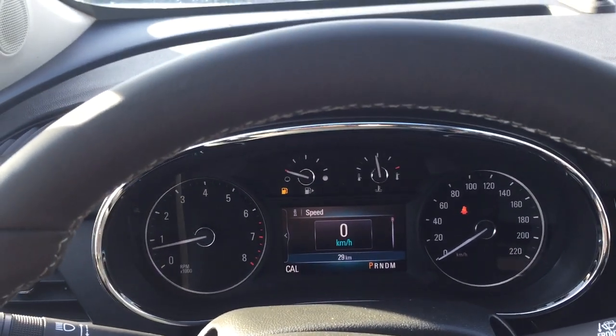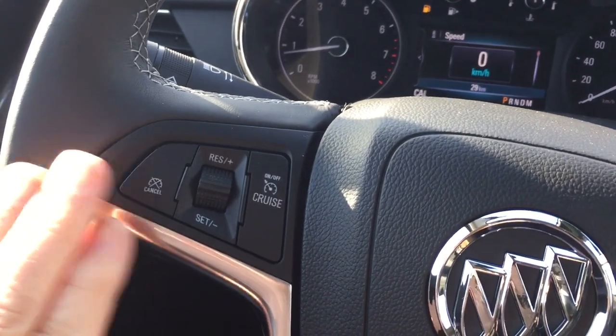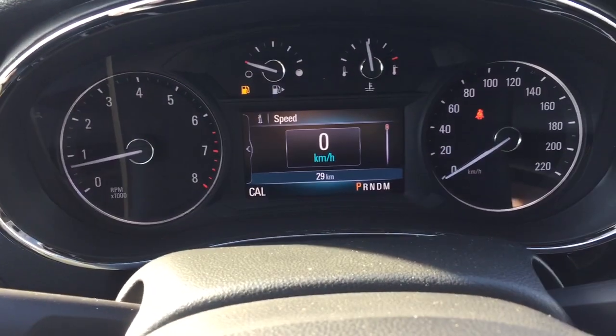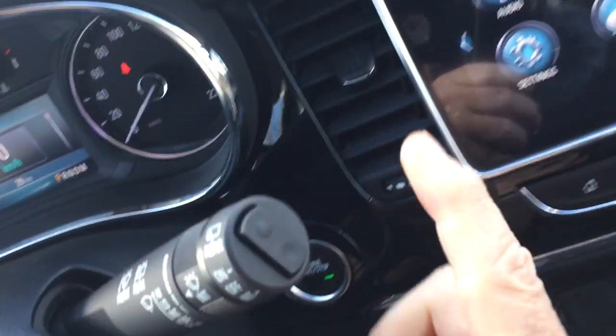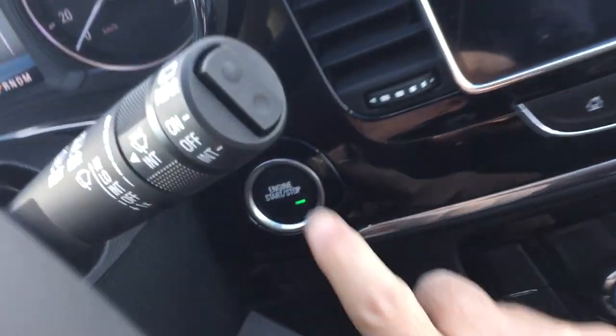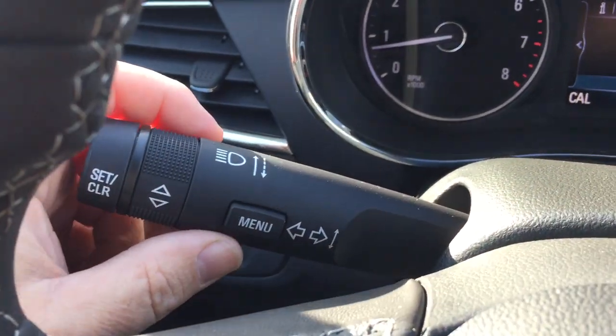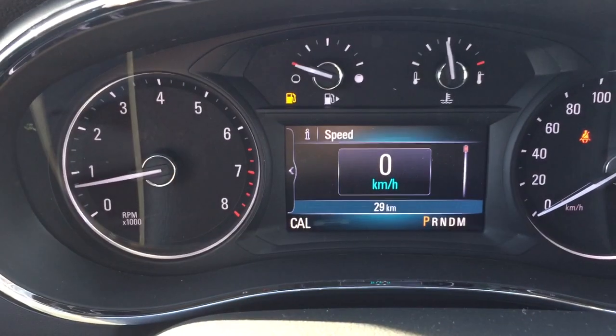On the inside here you got yourself a leather-wrapped steering wheel and you get your cruise control there. Your headlights, turn signals, intermittent wipers including rear wipers, and you do have a push start ignition. Driver Information Center menu so you can access here with the button and the scrolling wheel.